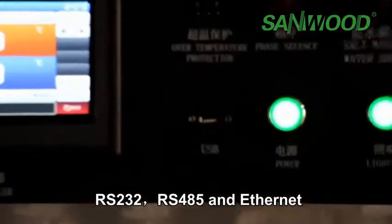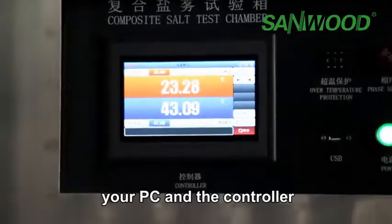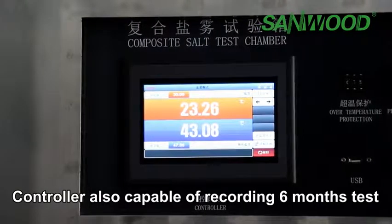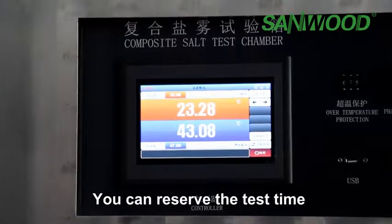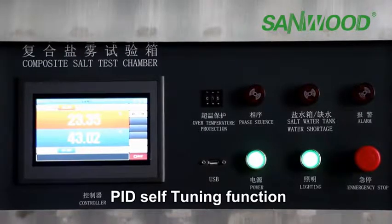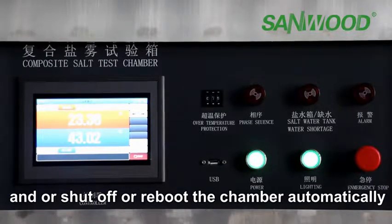Each group has 99 segments and 999 cycles in total. The controller has three kinds of communication ports: RS232, RS485, and Ethernet. You can choose one of them to connect your PC to the controller and control the chamber from your PC. The controller is also capable of recording 6 months of test data and long histories. You can resume the test time after saving the test program, and the chamber can run the program automatically. It also features a PID self-tuning function, and the controller will identify failure reasons, solutions, and automatically shut off or alarm the chamber.